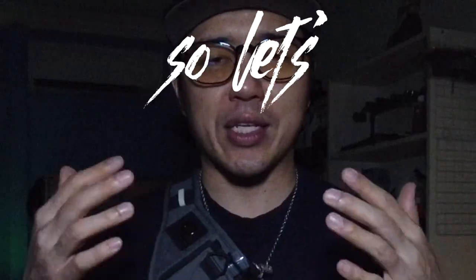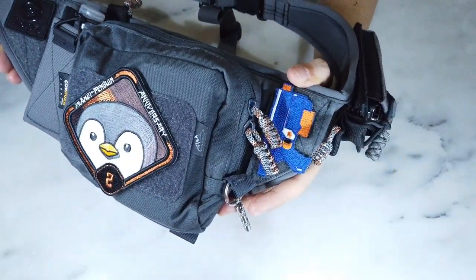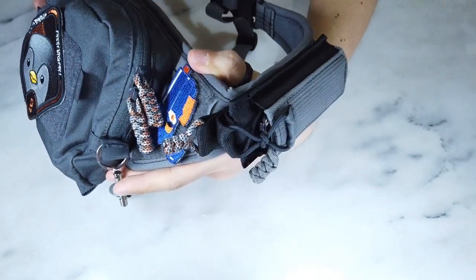But swinging it around to a typical sling bag configuration would defeat the purpose of why I wanted to get this in the first place. I don't think anyone else is doing this kind of thing here in Singapore, so I'm just trying out something new and wanting to be a little bit different in that sense as well.